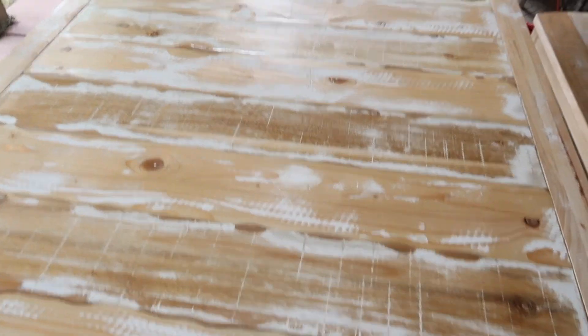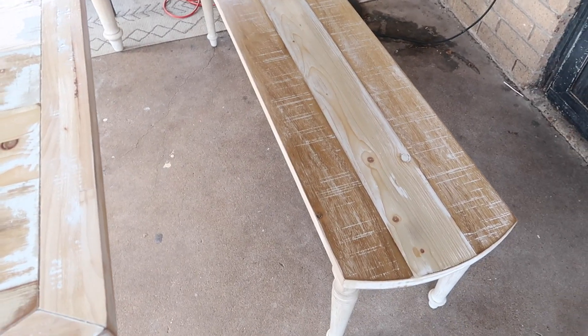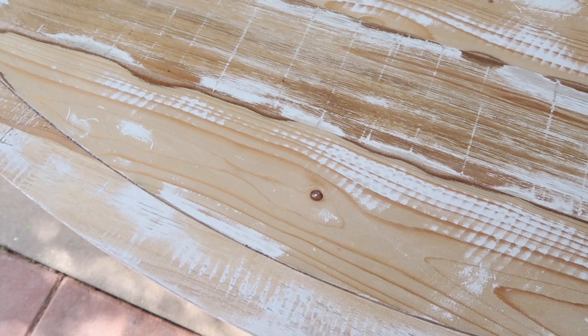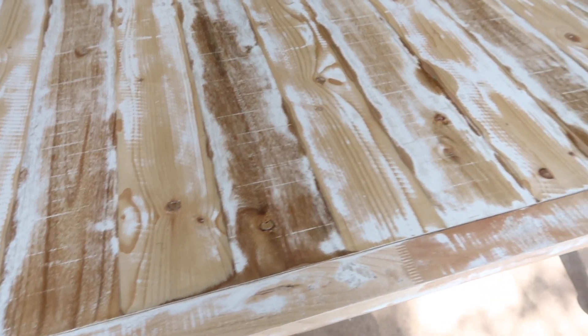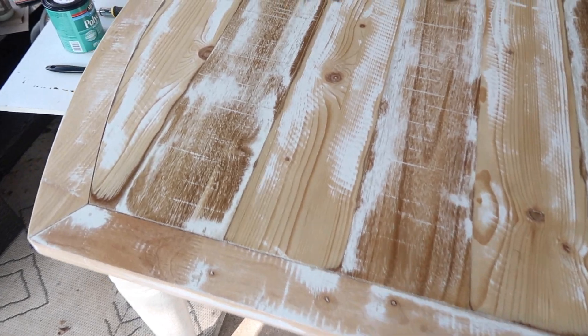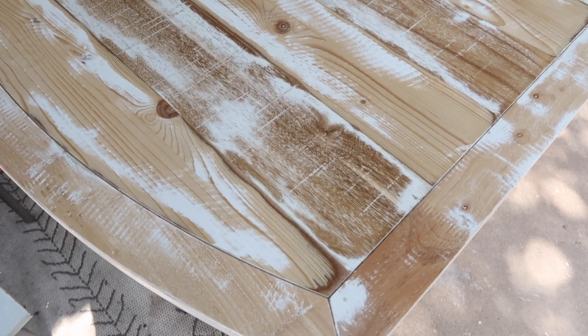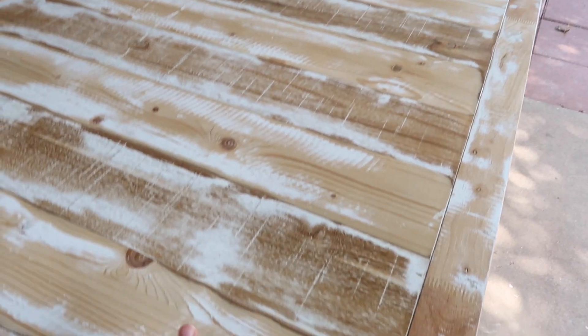Update: he has the sealant on the bench. I kind of told him to wait because I feel like it looks a little yellow now — I don't know if the sealant did that. It's more than what I wanted, so I think we're going to go ahead and paint it. I feel bad, but I don't want to go with it just because it's already finished.